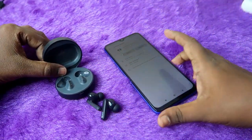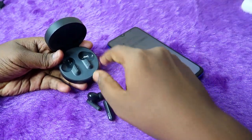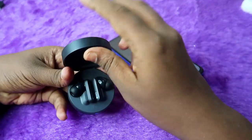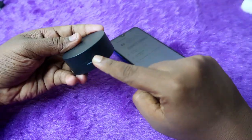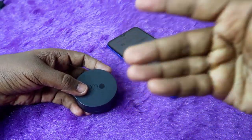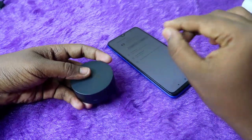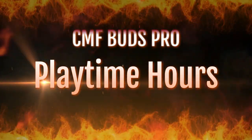Note that Google Fast Pair is only supported on Android phones. Also, there is no LED light indication for earbud charging using the case battery — once you place the earbuds in the case and close the door, there is no way to tell via lights whether the earbuds are still charging or have finished charging.